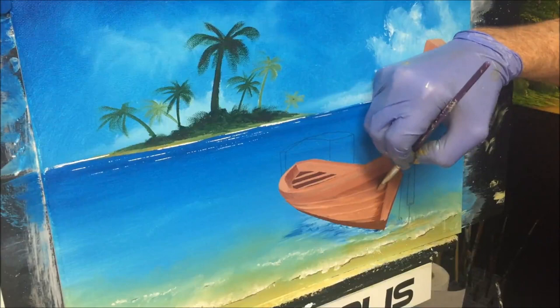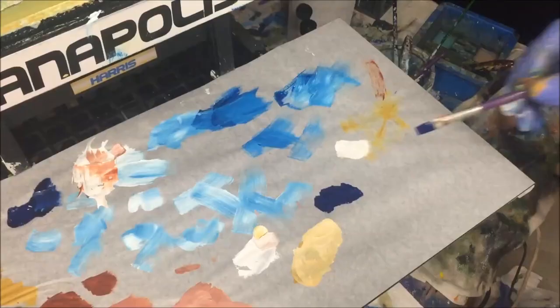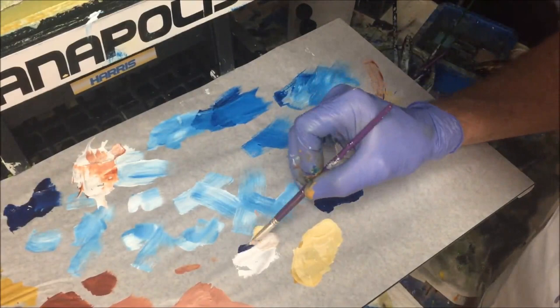Bring it in and merge that into there. That's how I want it — I'm happy with that. Now for the canopy I'm grabbing my phthalo blue and I'm going to get some white.